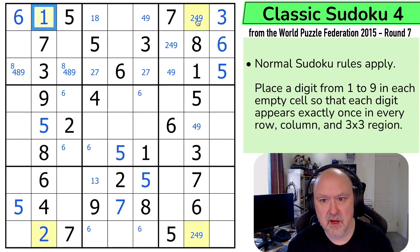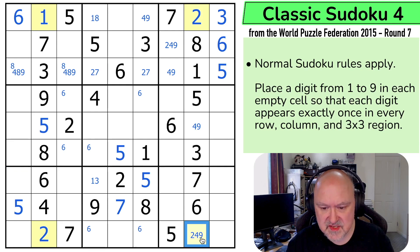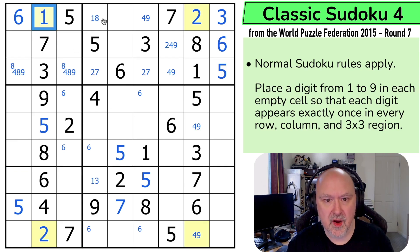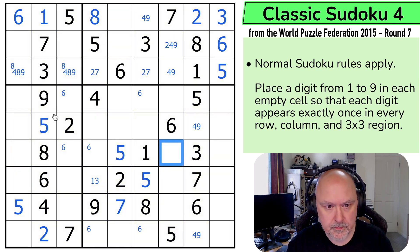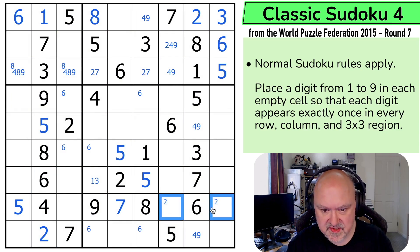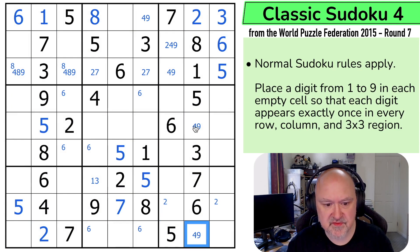This is the two, meaning that's the one, that's the two, this is not the two, and the one makes that the eight — and that's the X-wing resolved. Very nice. So the two is now in one of those two by Sudoku. Didn't resolve the four-nine, but it did give me all the twos.